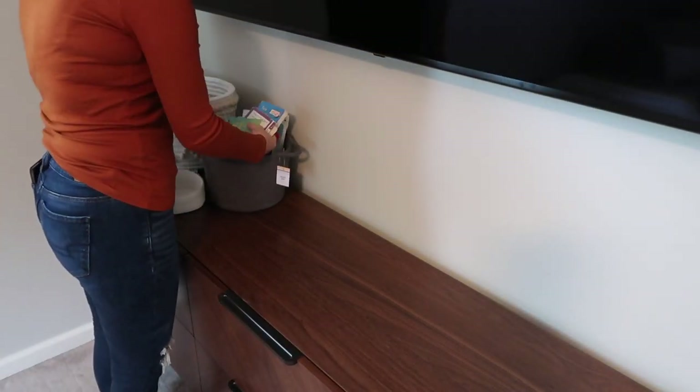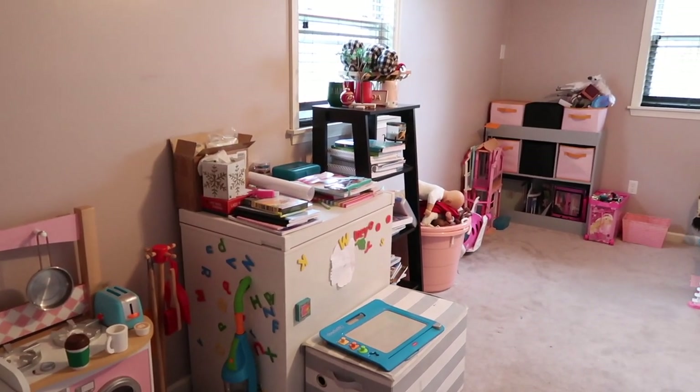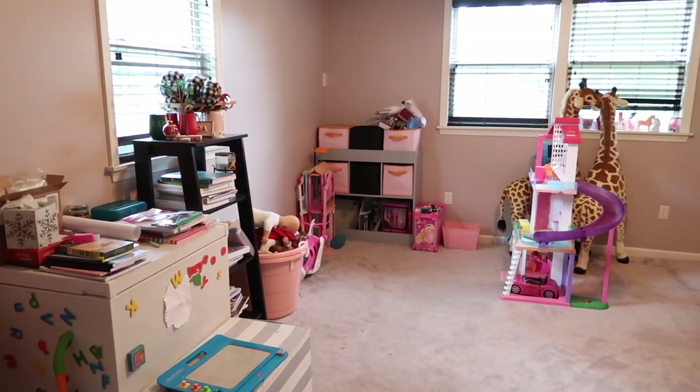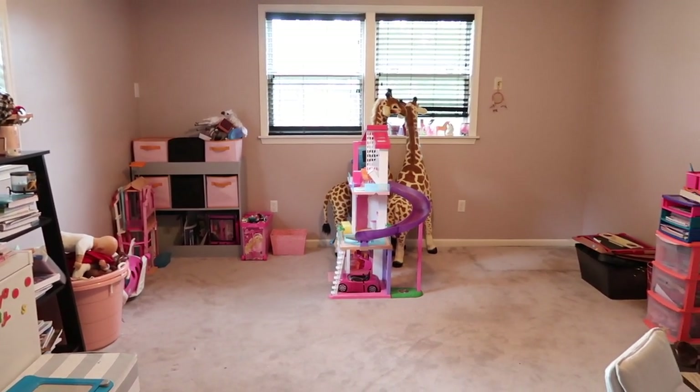I filled these baskets with some of the kids' most played-with toys and books, and that finished up this room. Now I'm going to go ahead and show you guys all of those before shots one more time, just to remind you what the space looked like before we started working on this makeover.